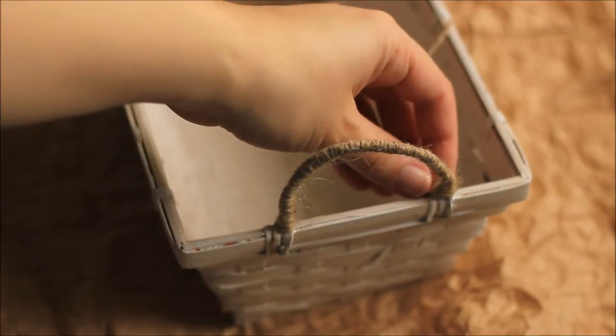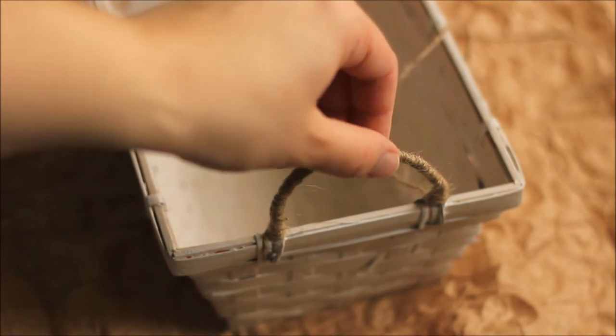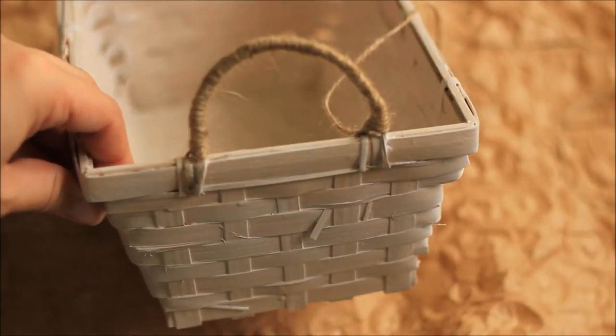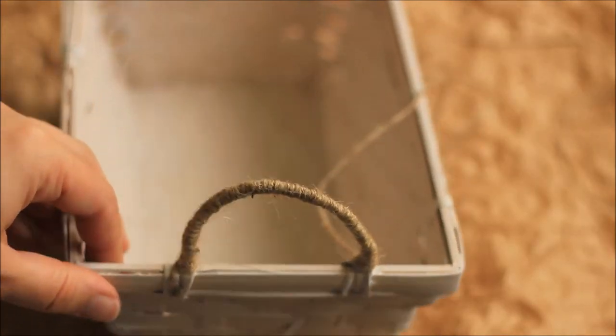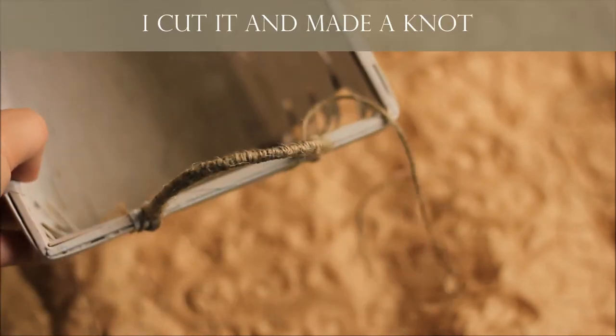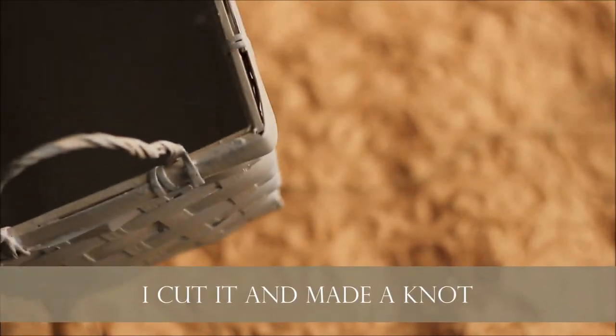Here it is — I've finished one of the handles. It looks pretty nice; I really like how it looks with this ribbon on. At the end I also pull the end of the string through and then just cut it and do the other side.